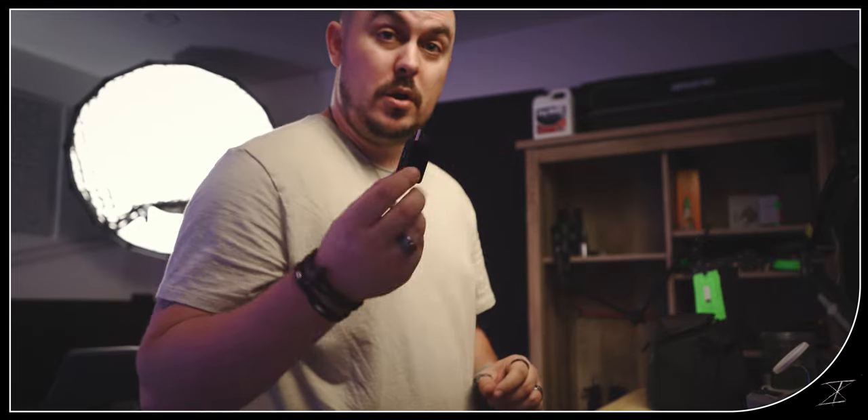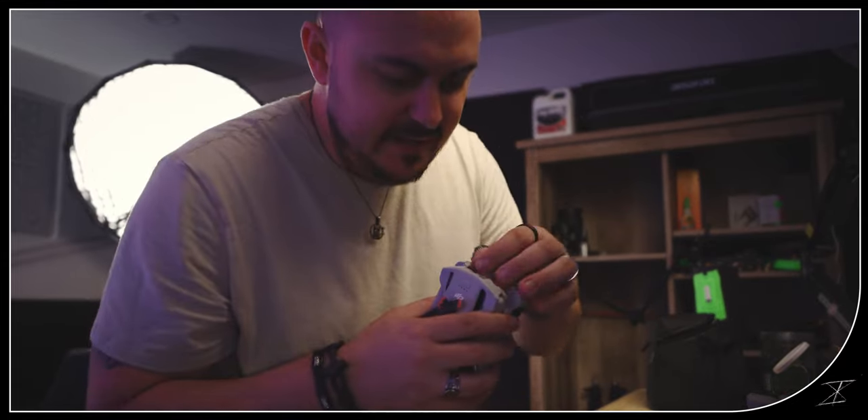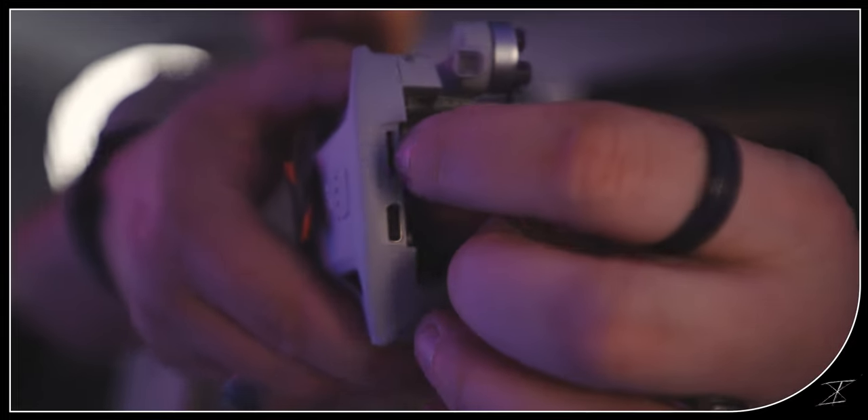I'm also going to dump the footage. Got my card reader right here — that little tiny SD card out of the slot right there. Now time to put it into the computer.